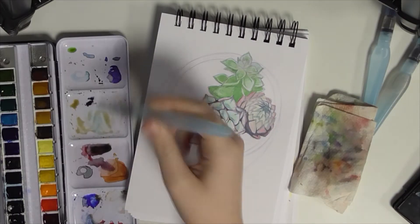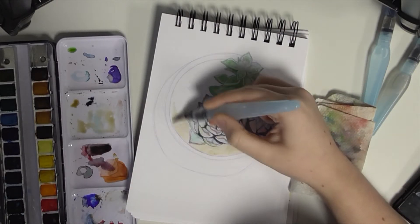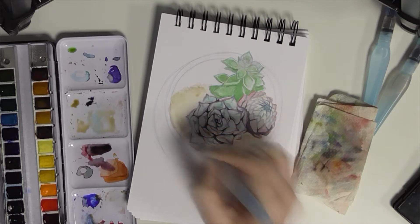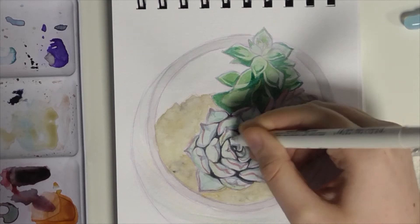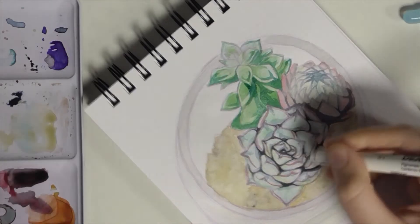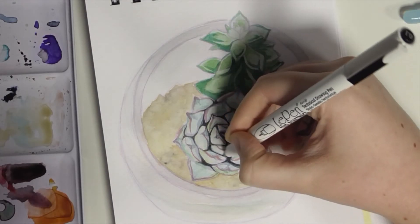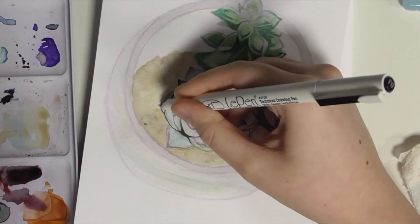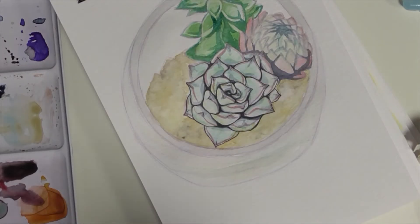This last succulent didn't go quite as well as the other two. It didn't have as much colour variation, it wasn't as varied and interesting, and it just kind of all bled together — which was honestly the main reason I decided to add line work, as I'm doing right now. Something about that last one just didn't feel great, but the other two turned out really cute, especially the first one. I really love the muted colours, the shadows are kind of cool, and it's a really nice shape.